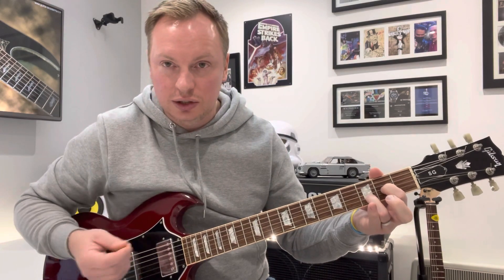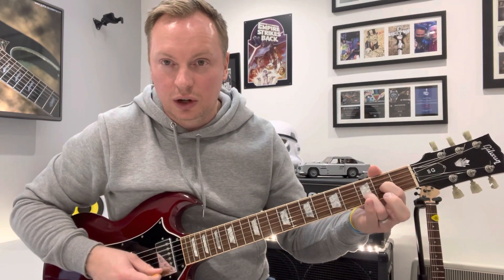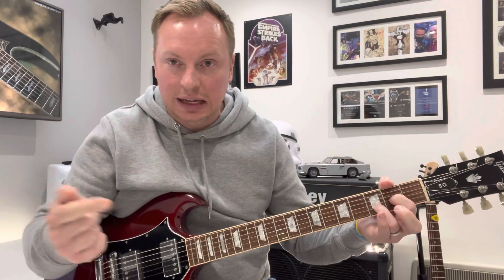It's a D-sus-2 because sus-2 means the second note. D is the first, E is the second, so it's a D chord with an E note there. Play two of those, then go into a stock E major chord.